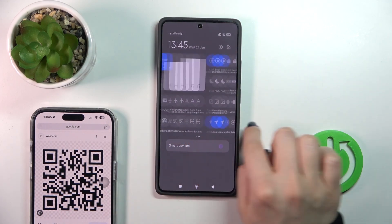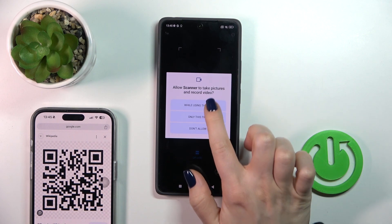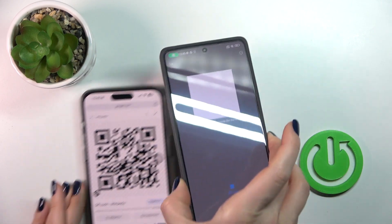Let's open the control panel and find the scanner icon here. Tap on it and click to agree while using the app. Now we should place the QR code inside of the frame.